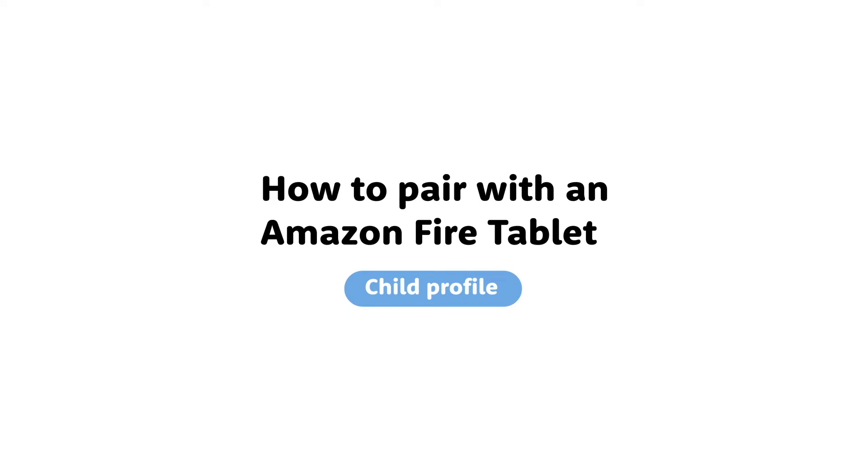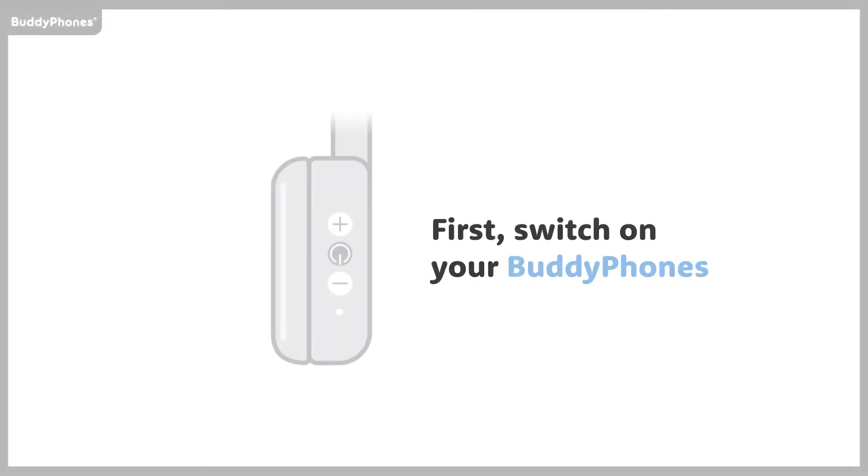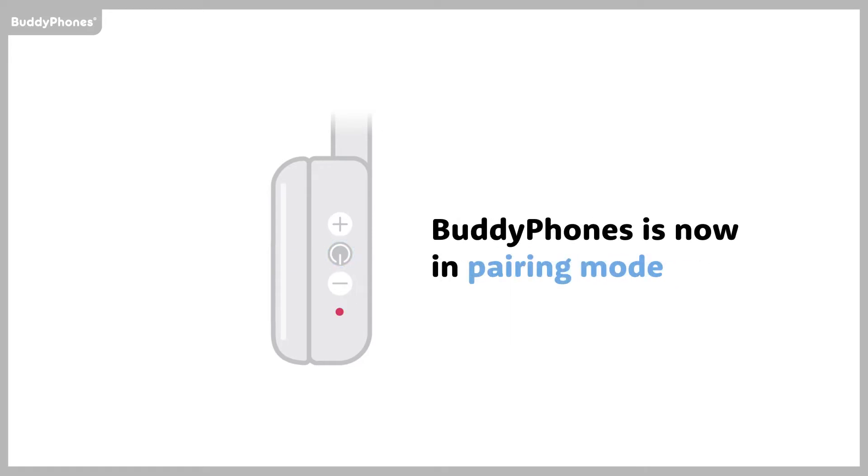How to pair with an Amazon Fire Tablet Child Profile. First, switch on your BuddyPhones. BuddyPhones is now in pairing mode.